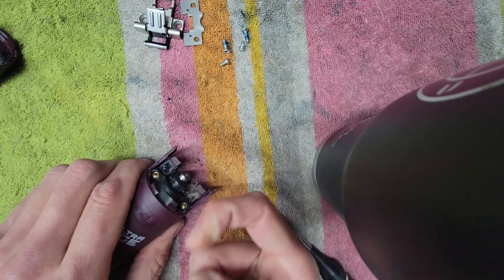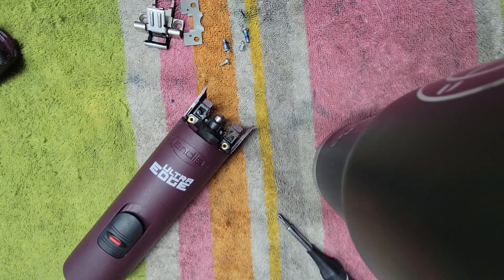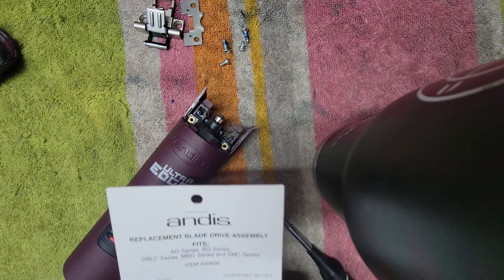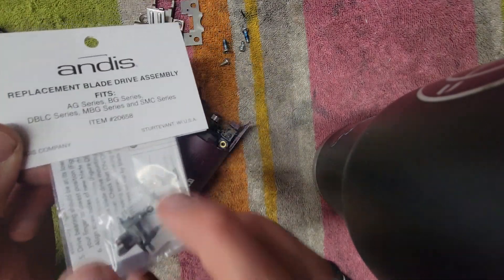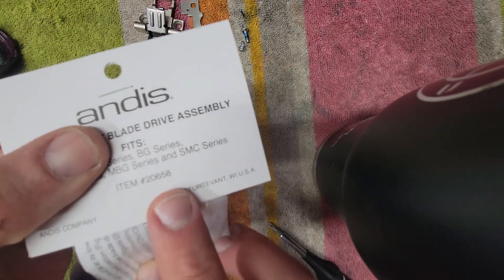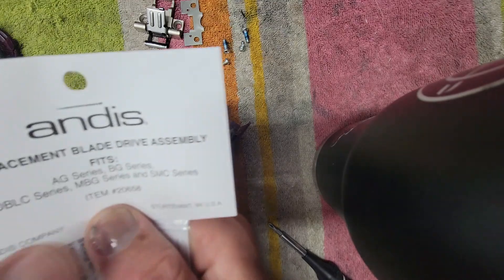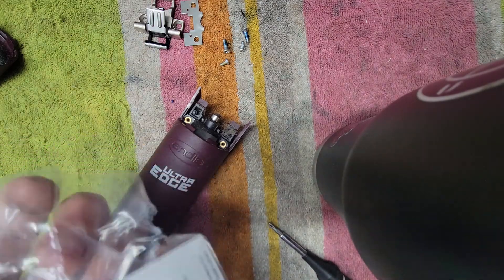Then we just peel off the blade drive, just like that. You're going to want to clean it all out. Then you want to make sure you get your new — actually — Andis blade drive, the one that comes in the packet like this. There's an item number; they change pretty often. It says Andis on it. Make sure it's brand new in the package — there are a lot of fake ones out there that don't work as well.